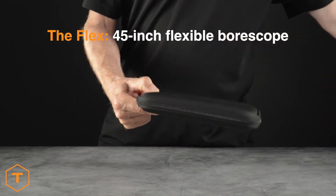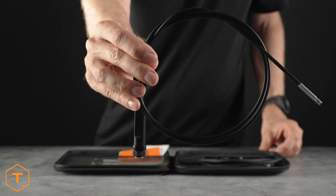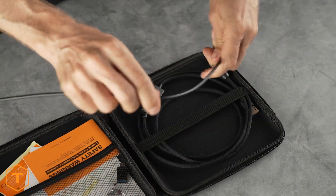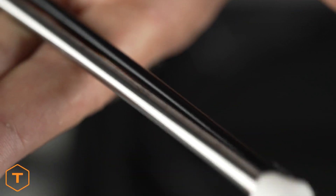The Flex is our oldest model, and still a popular option. It's 45 inches long, so it can examine almost any firearm and can be coiled up for easy portability. Some disadvantages include it's a little more difficult to control compared to a rigid bore scope, it does not have inch marks on it, and at 45 inches long, it can be a handful sometimes.